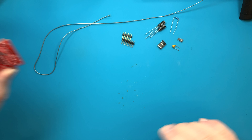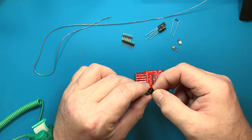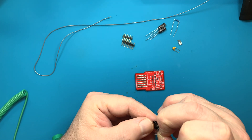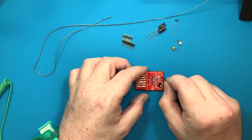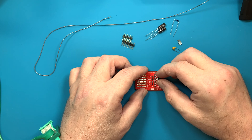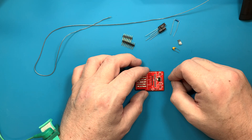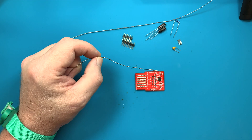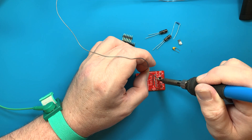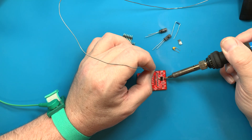Next, let's put on the surface mount components, starting with the 3.3 volt voltage regulator. Let's get this little package open. This is surface mount — won't take much to solder it on. It's a little bit bigger than the regular surface mount things you'd run across, like the LED we're going to do next. It should just take a little bit of solder to get the first pin soldered and anchor it down to the board. It's a little crooked but should be fine. Nice — that's not bad.